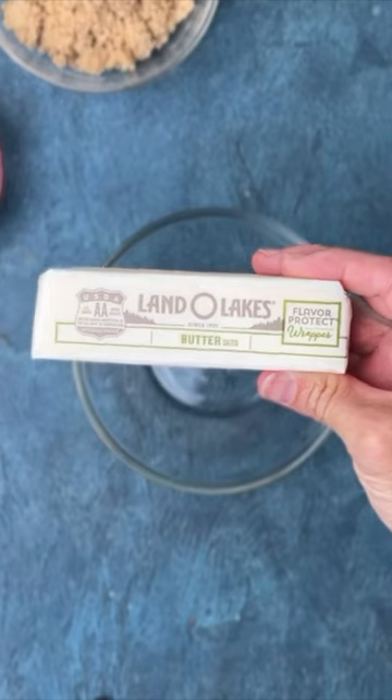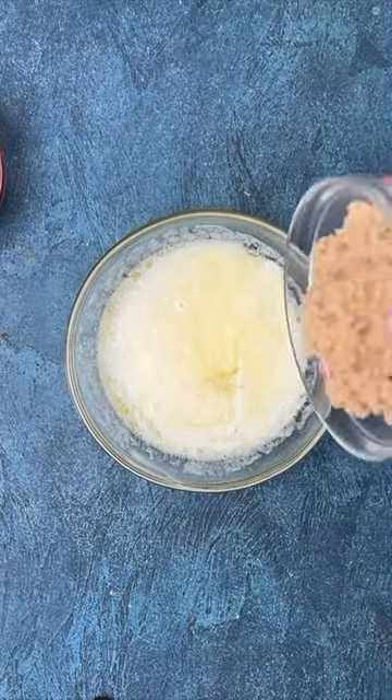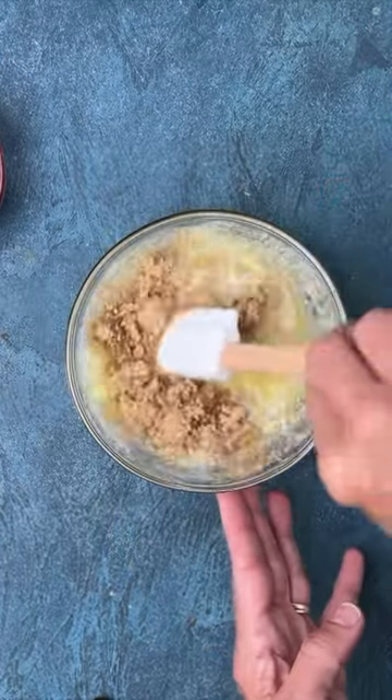Set the cake batter aside and make the brown sugar butter syrup by melting butter and then adding brown sugar, mixing that together. This will go in the bottom of the bundt cake pan.